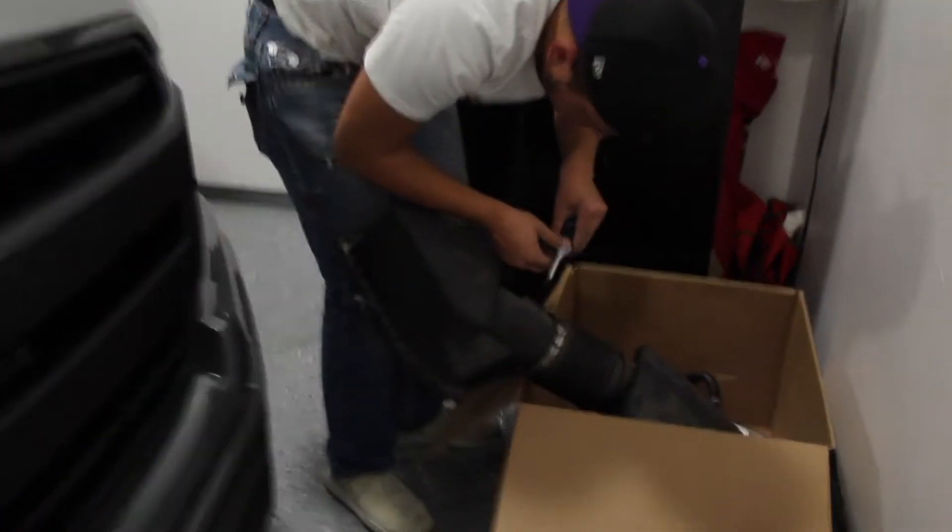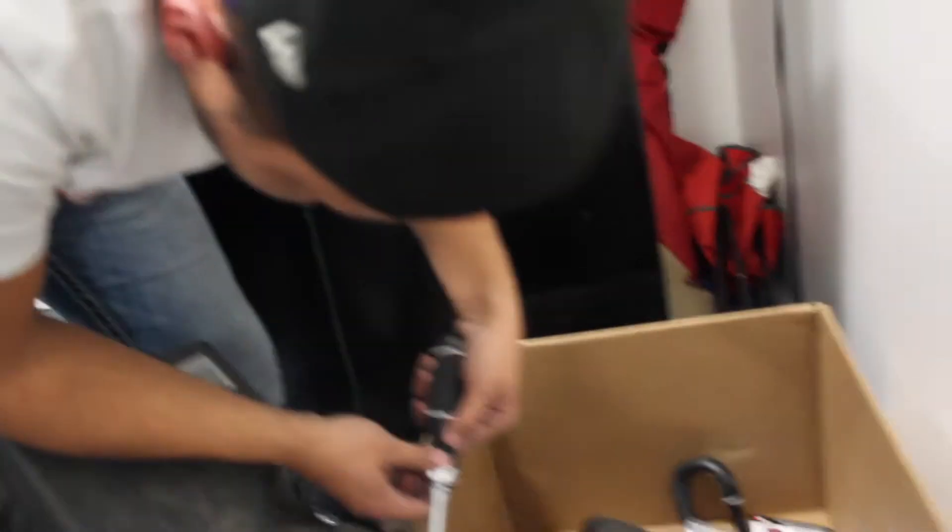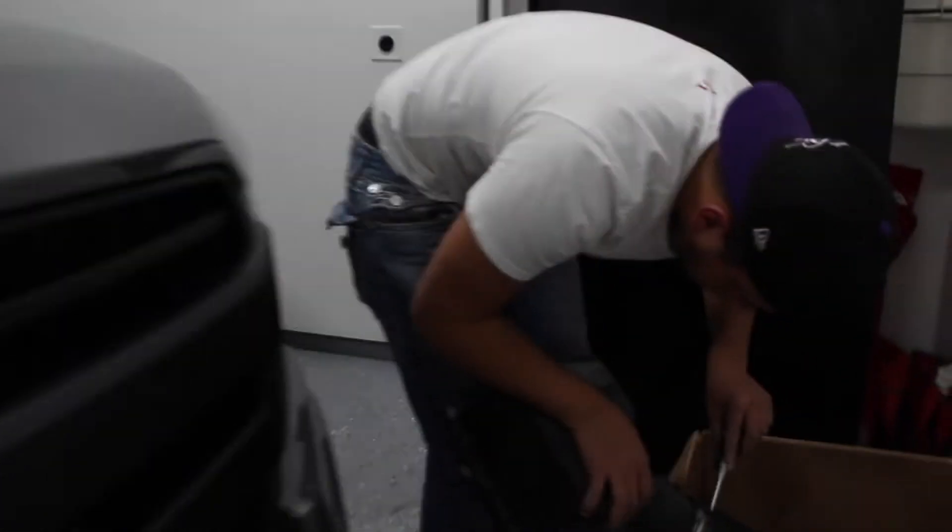Alright guys, it is officially installed. We are done with everything. We're just gonna disassemble this to store it. Cold air intake is in. My SD card got full memory, so I had to delete some other footage from videos I already posted. But right now I think we're gonna test drive it and I'll show you guys that.